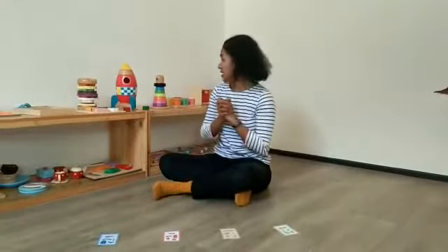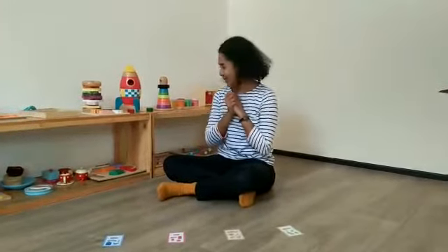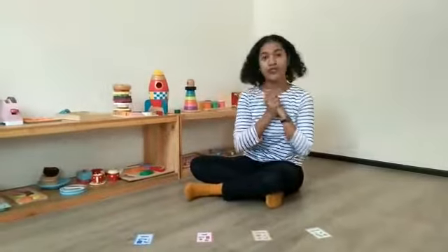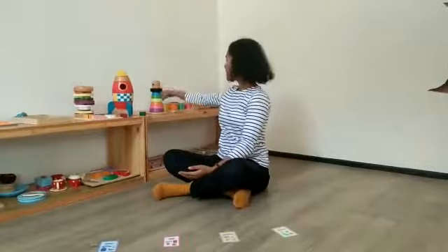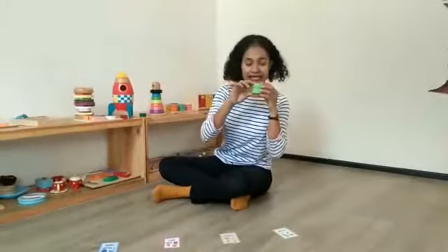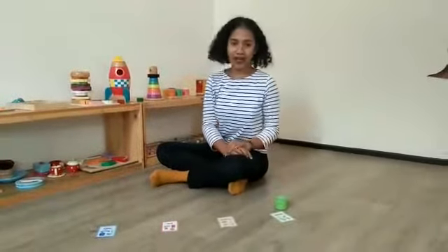Well, let's see the stuff around us. We start with the green. Let's find the green things here. I have the green, we put in the color green.